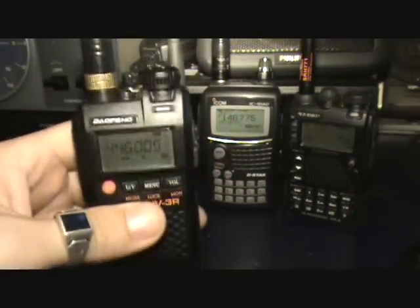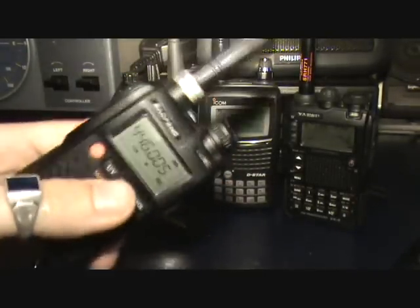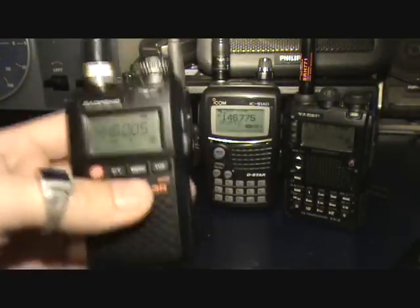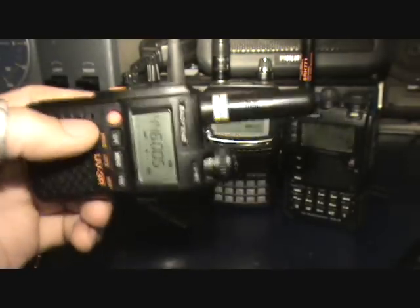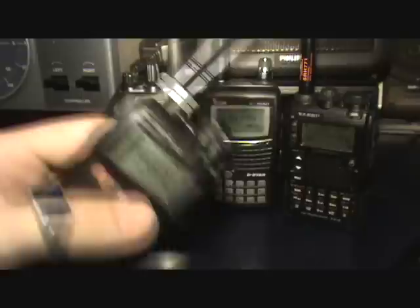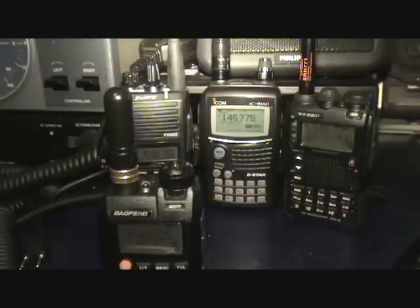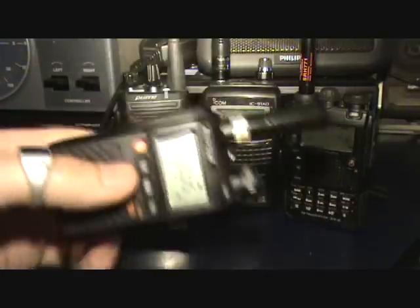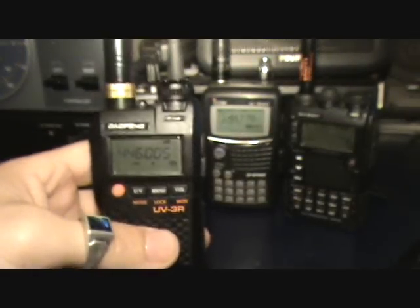It is handy, though, for getting into repeaters. A repeater is basically a tower which will rebroadcast your signal out, typically at a greater power, and you can then communicate to other people through that repeater. It takes your signal, rebroadcasts it, and when they communicate back they do so through that repeater back to you. That's very simple, but that's effectively what it is in basic terms.